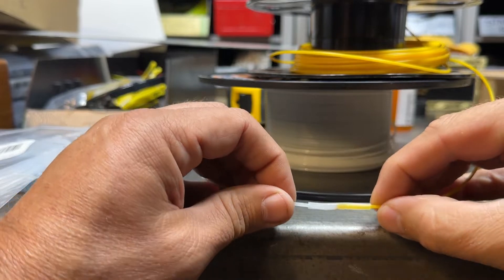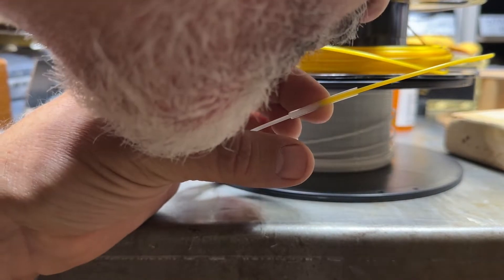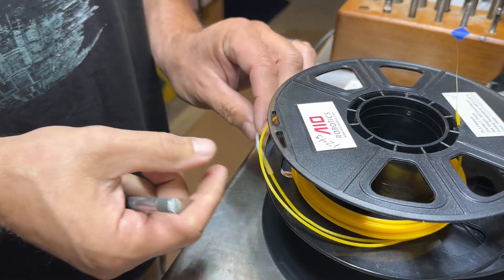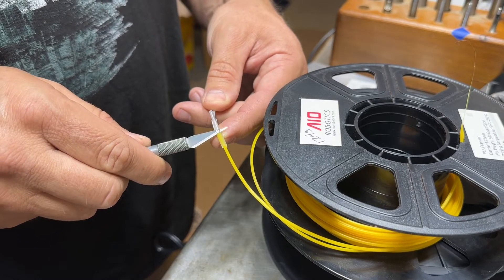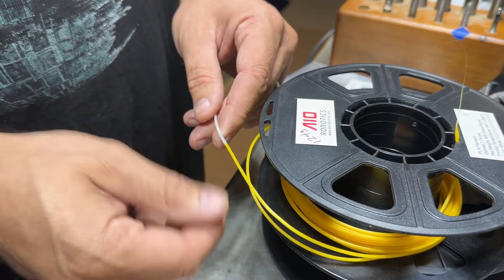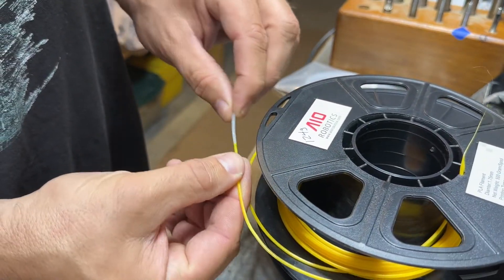Hold it straight and cool it off. Then all you have to do is take a nice sharp knife and cut that silicone right off. And it's beautiful — completely smooth, and it's really strong.